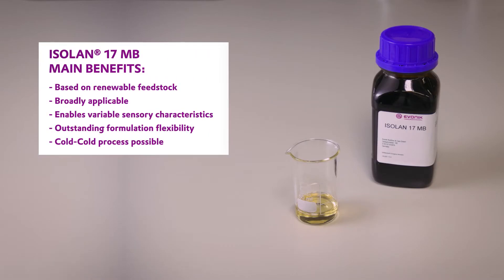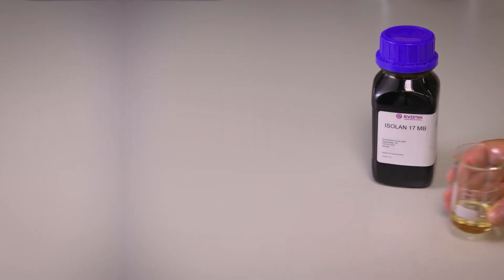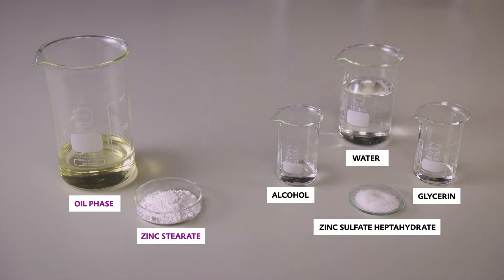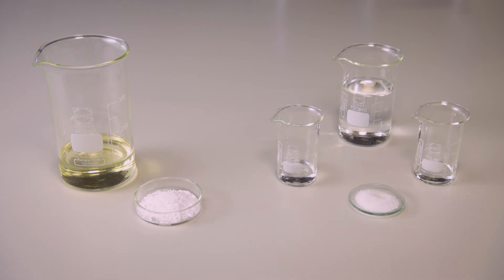Our fluid is perfect for dry skin and is based on our emulsifier Ison 17MB, which is our all-rounder for water and oil systems. Next to our emulsifier, we included in our fluid several of our Evonik emollients, which are in this case only produced by enzymatic and therefore energy-saving processes.